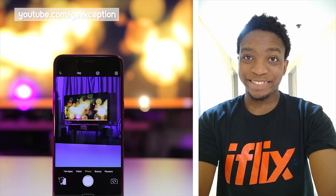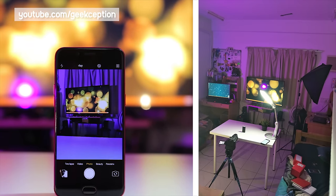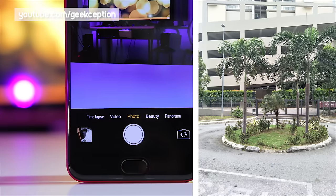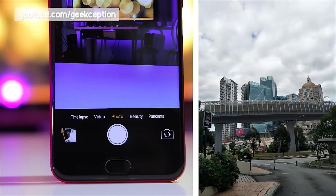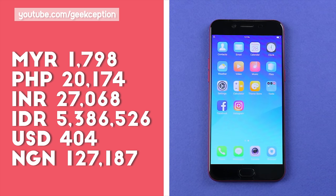Taking a look at the camera, both the front and back cameras are 16 megapixels, and it would definitely be fun to see what kind of images they produce — you can see some sample images right now. And for one of the most important sections of this video, the price: here in Malaysia, the R9s retails for about 1798 Ringgit, with conversions to other currencies on screen now.